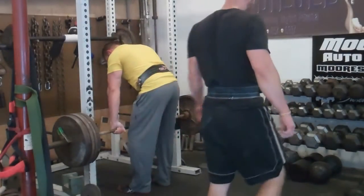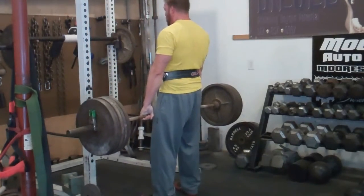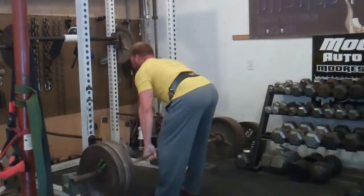The video I have for you today is a clip from this week, and one of my little mini goals is to do 405 on Romanian deadlift, double overhand, no straps. I use a belt.